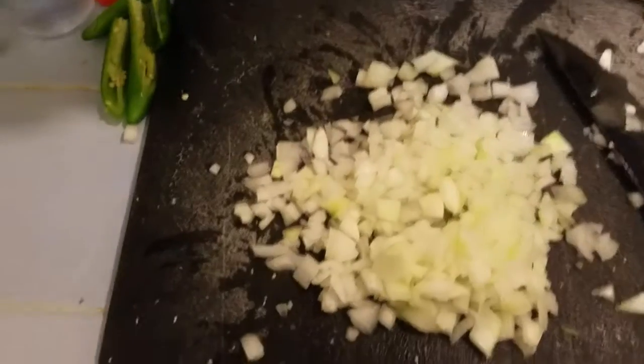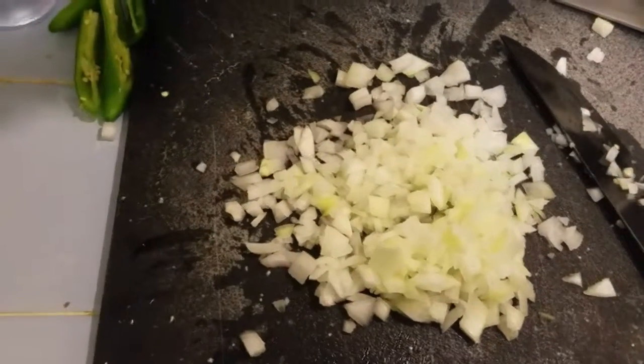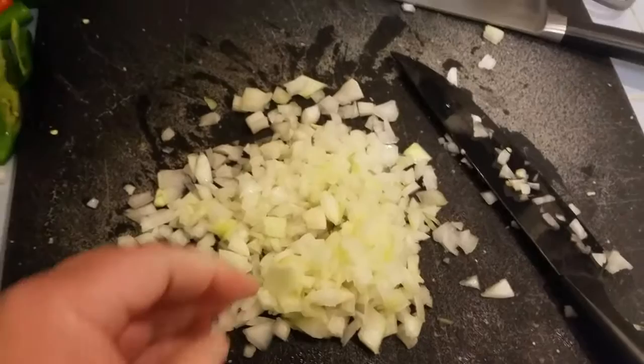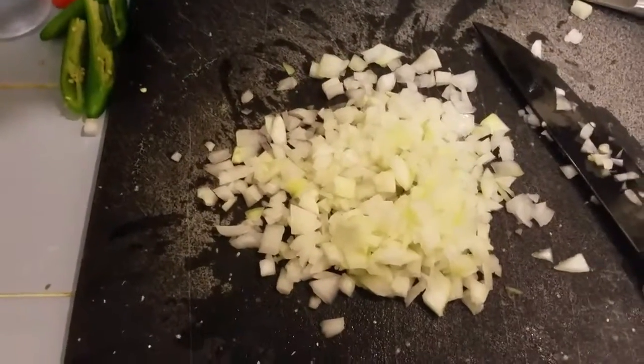Here we have half of a large white onion, cut into a reasonably small dice. We're going to fry it or caramelize it a little bit — not completely, just going to warm it up with the peppers.